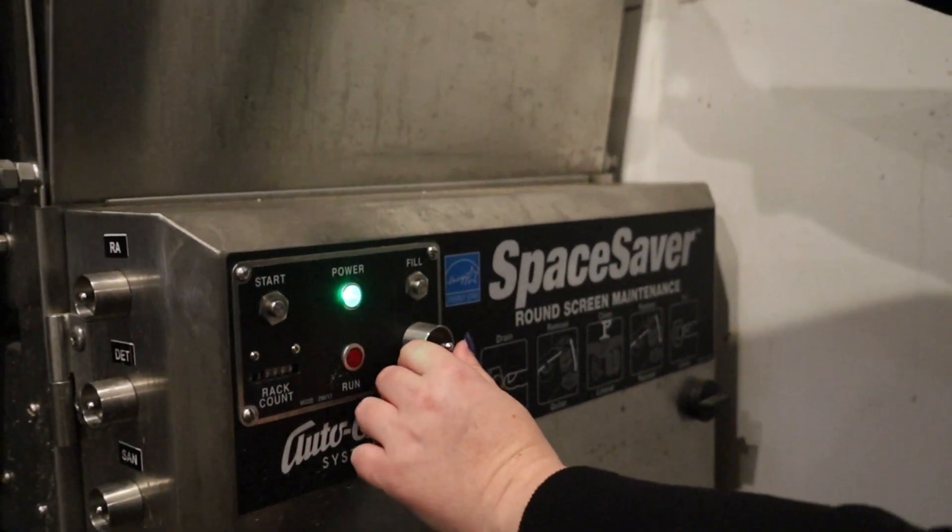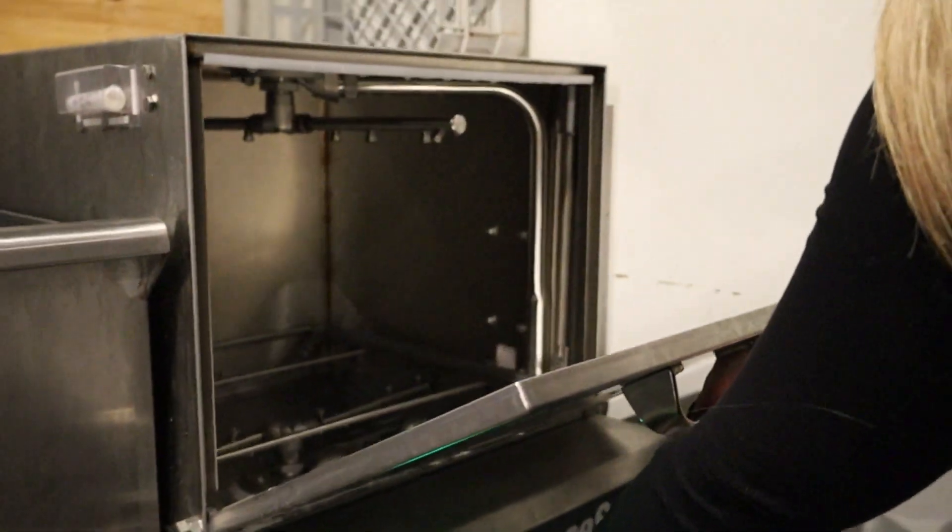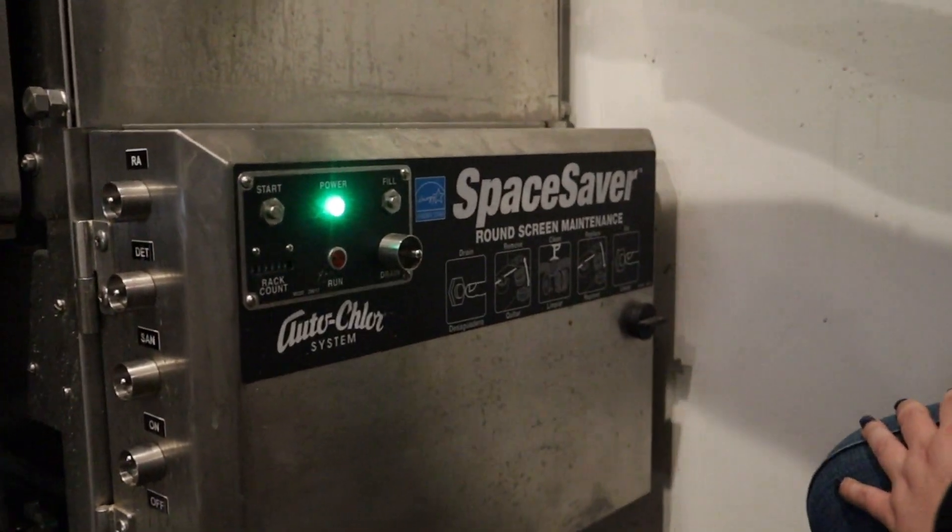This button right here, we're going to switch over to the left side. You'll see that it's going to drain out of the top. Once it's completely drained, you'll turn it back off like that.